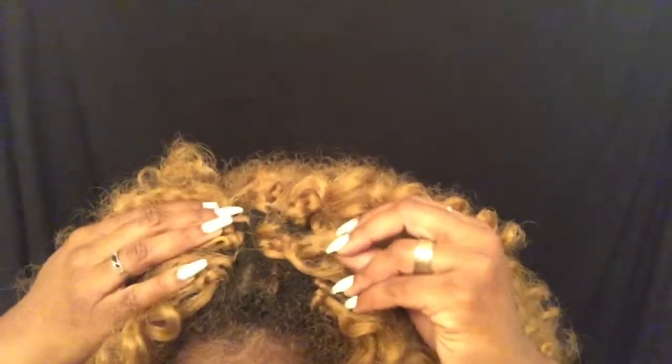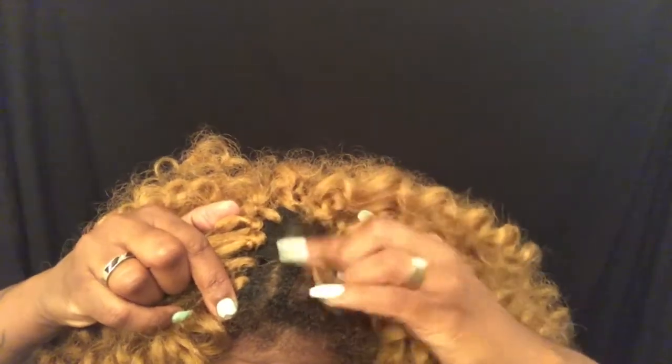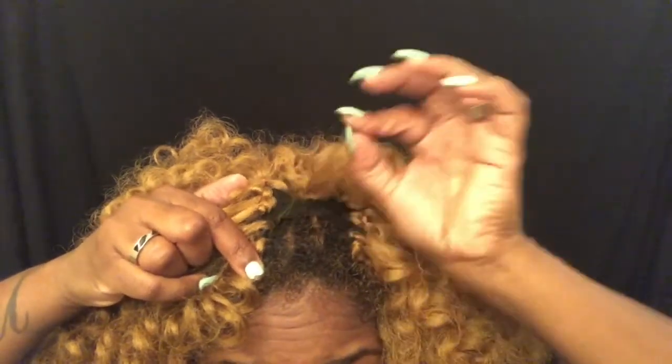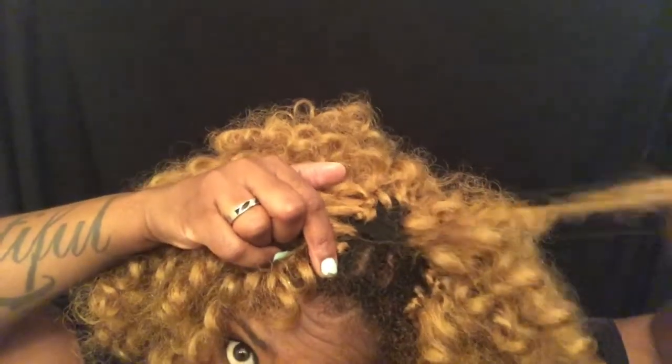Let me show you an example — you see that right there? There's no telling where that starts or where it ends. What I try to do is go under and find the loop. Once you find the loop, you can put your finger or your nail through and then just pull it under and pull it out. It's not hard, it just takes a little extra effort. If you want to take your hair down quicker — say you only had it up for about a week — then you have options.